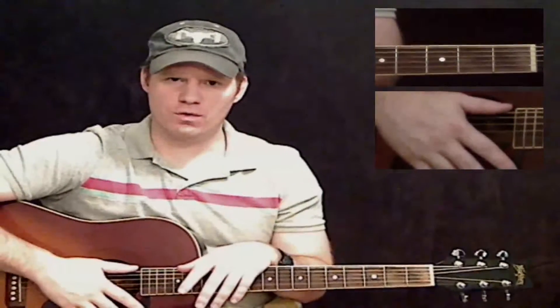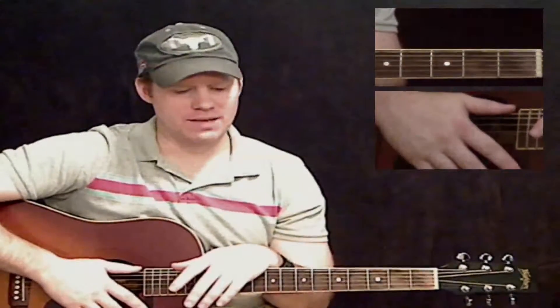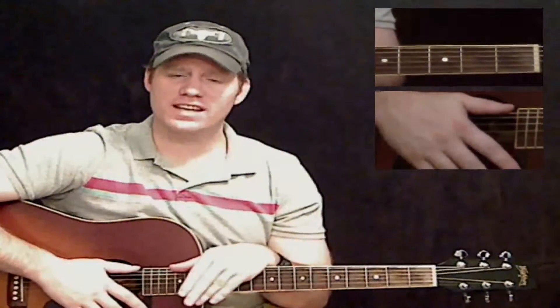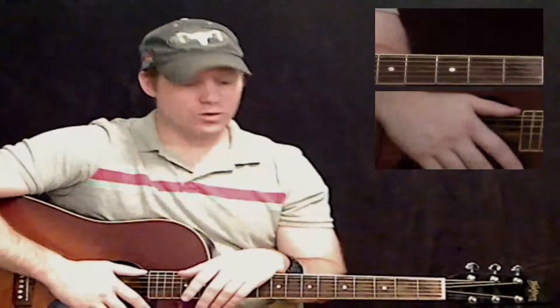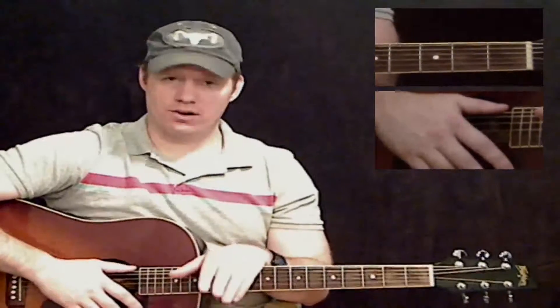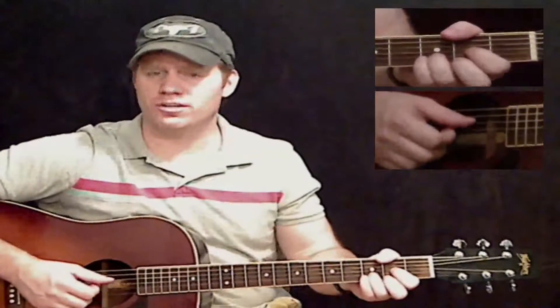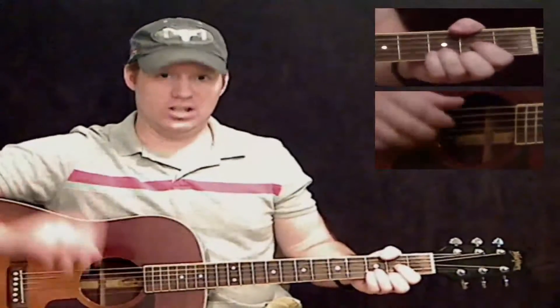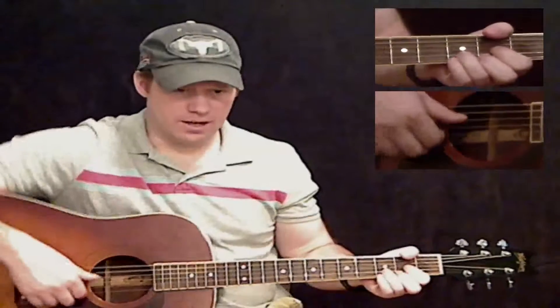Hey guys, this is the third video for 'More Than Words' by Extreme. Where we left off last time — if you're looking at your tabs — we finished the second line of the second page of tabs on an A minor seven. What we're going to do now is go to the third line of the second page. I want to encourage you to put out those tabs and look at them, because it helps a lot to have the video and the tabs, especially since this is such a complicated fingerpicking pattern.